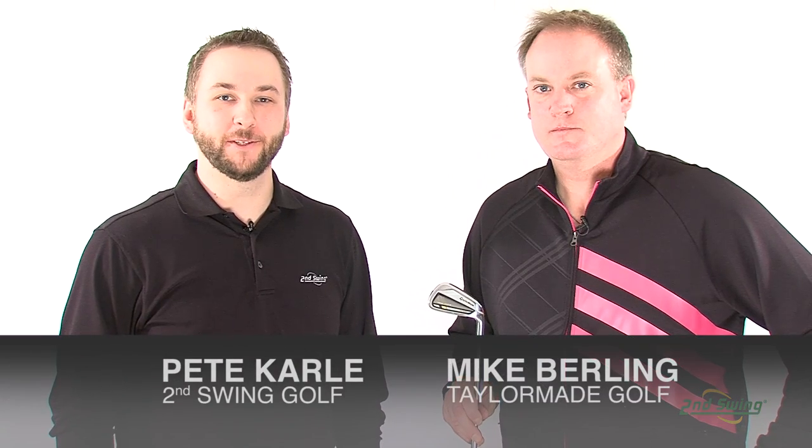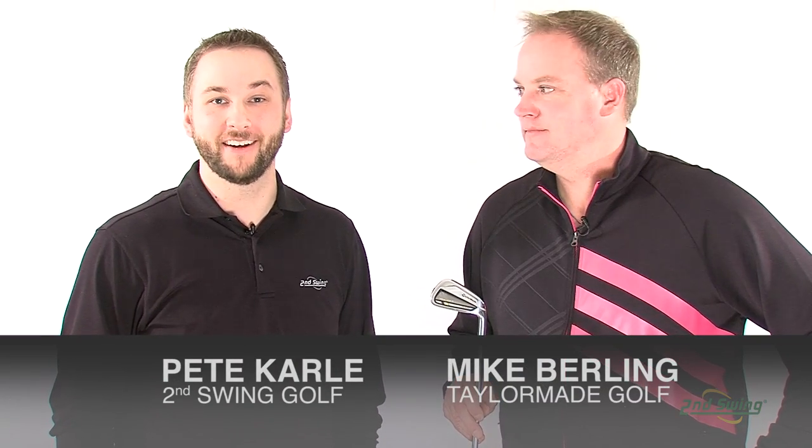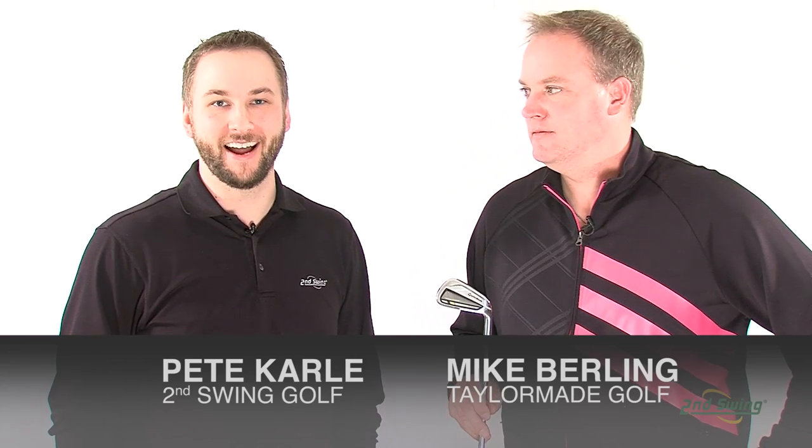Hi, I'm Pete Carl from Second Swing Golf. TaylorMade has brought the Speed Pocket technology from the very successful Rocket Balls family of products to the Rocket Blades Tour Iron. I'm here with Mike Berling from TaylorMade who's going to tell us a little bit more about the features and technology behind the Rocket Blades Tour Iron.